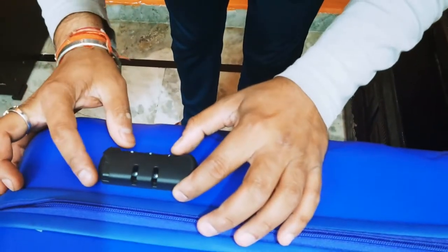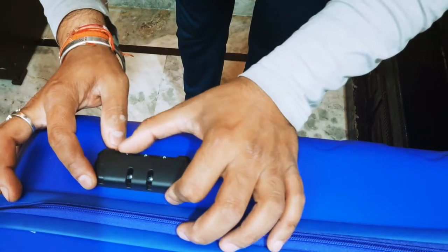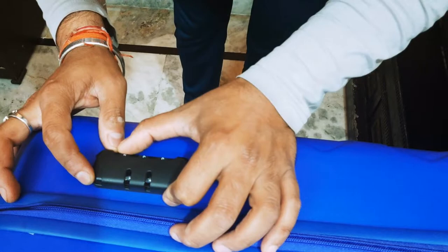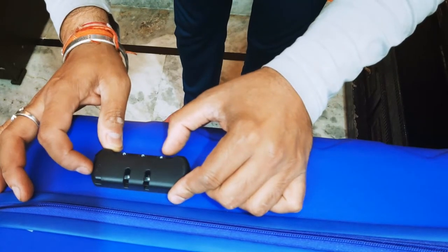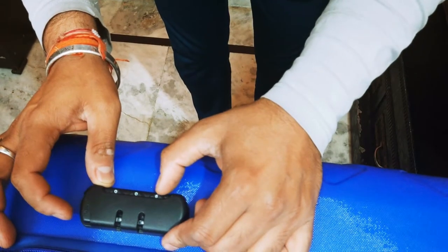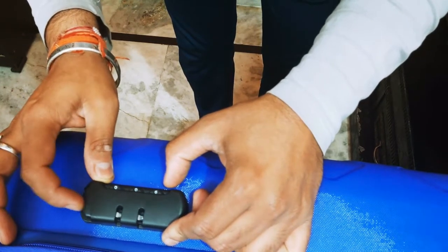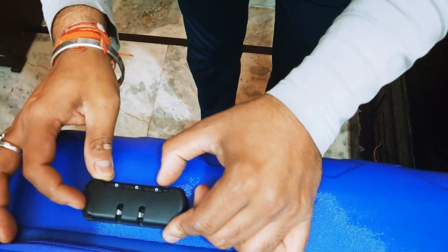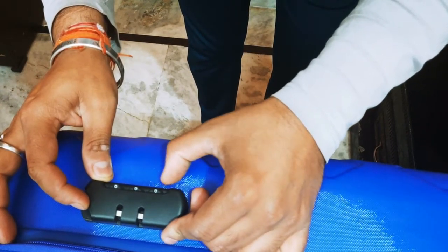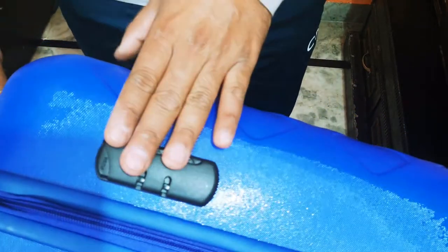If you want to change the number lock, you can change it. The default combination is 0-0-0. I'll show you — set it to 9-0-0, then push and it will change the number. If you forget the number, here is a trick: you can check and see what your number is by pushing the lock mechanism.